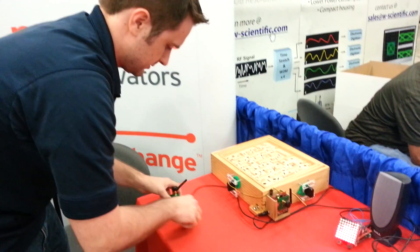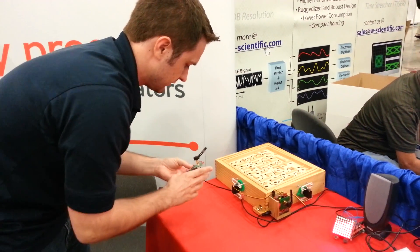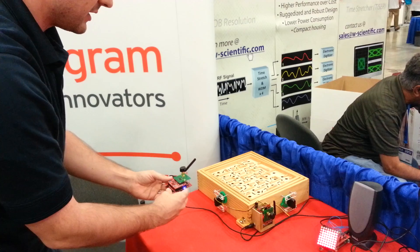If I plug this guy in, and plug this guy in, it's going to take a moment for the two of them to pair. This is all being done through the remote TI wireless stack.